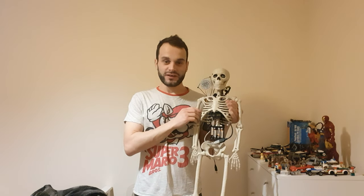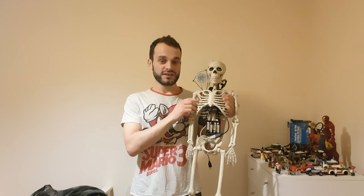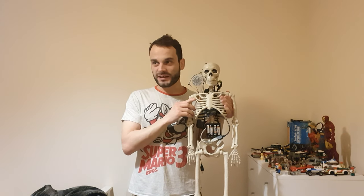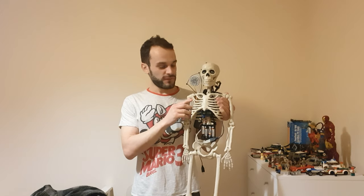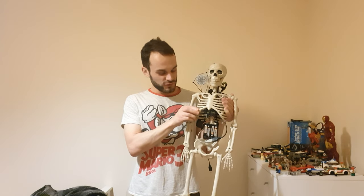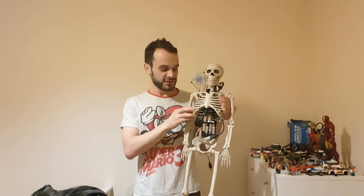Hi everybody, it's 314Reactor here. As it's the month of Halloween, I thought it'd be a good time to do a Doom-inspired project. This is the Revenant Cyber Skeleton. In the game Doom, the Revenant is basically a cybernetically enhanced skeleton from hell with rocket launchers on its shoulders. I found this skeleton in a store in the Halloween section and thought it would be perfect to chuck some tech in and cybernetically enhance.